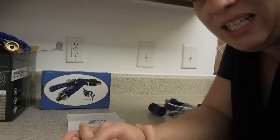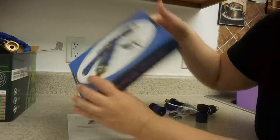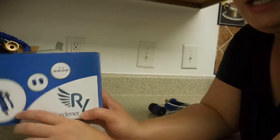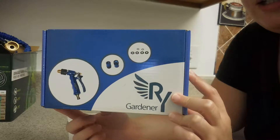Hi friends, welcome to my channel. Today I have a review video for you. It's for the Blue Spray Hose Nozzle by RY. This was sent to me free to test and I will show you what I have inside.